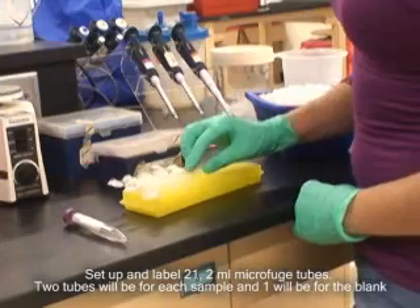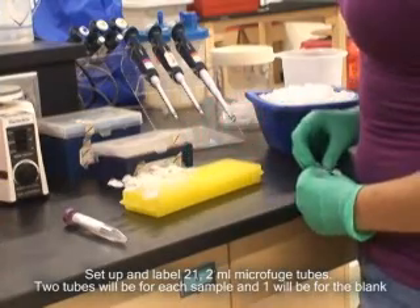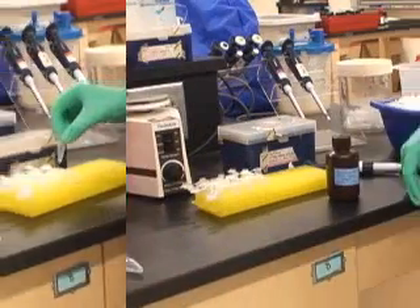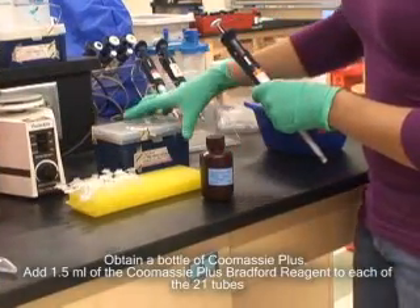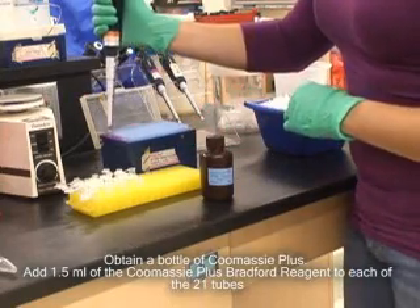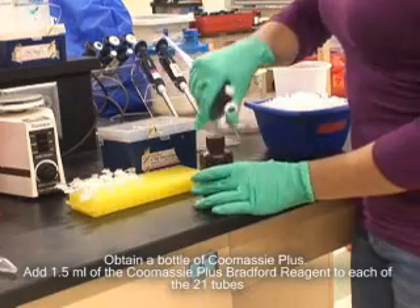Set up and label 21 2 ml microfuge tubes. Two tubes will be for each sample and one will be for the blank. Obtain a bottle of Coomassie Plus and add 1.5 ml of Coomassie Plus Bradford reagent to each of the 21 tubes.